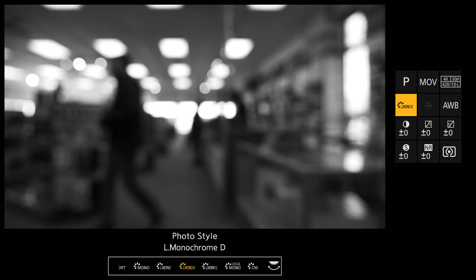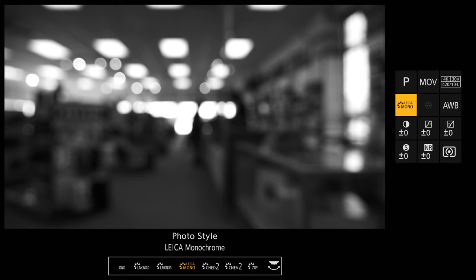Another use case for the G9 Mark II would be street photography. Not only is it nice and small and discreet, with that awesome stabilization, but they also included a Leica monochrome color profile right in the camera so you can have your JPEGs looking fantastic straight out of camera with little to no editing required. We unfortunately still don't have Lightroom RAW access for this camera, but rest assured that 25 megapixels on a Micro Four Thirds sensor is going to give you plenty of detail for cropping, social media posting, and all that kind of stuff.